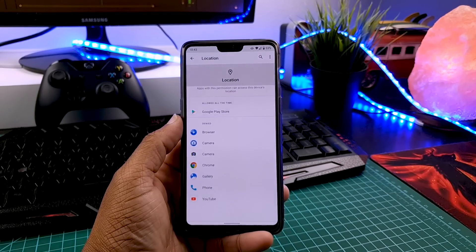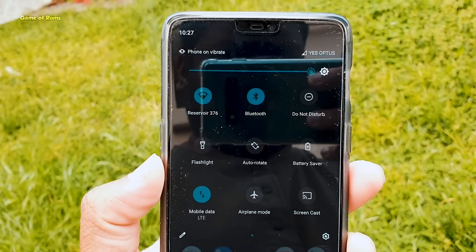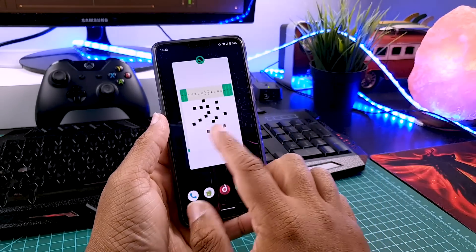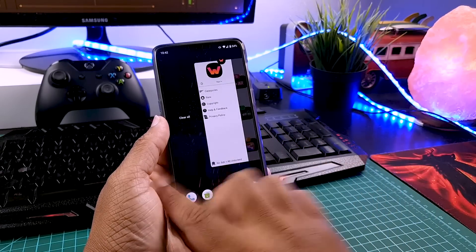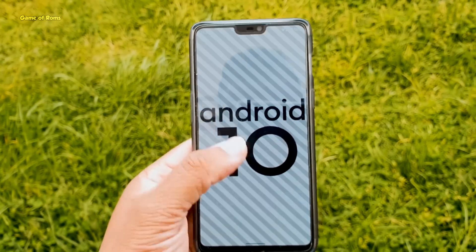Also the system-wide dark theme is working perfectly well, there is no problem. And soon I'm going to make a video on a custom kernel for Android 10 to increase battery life — thumbs up if you want to watch that video. So guys, if you are looking to update from Android Pie to Android 10, then this GSI is the perfect choice for you.